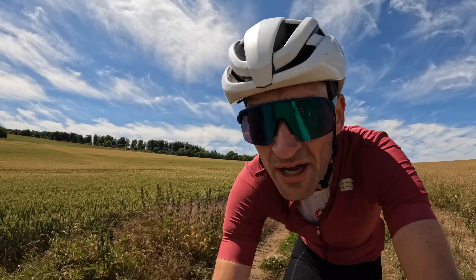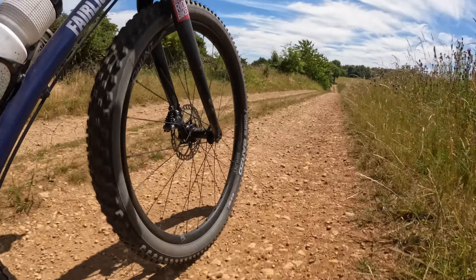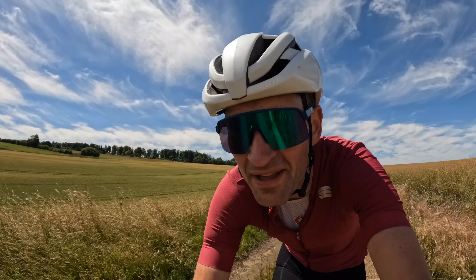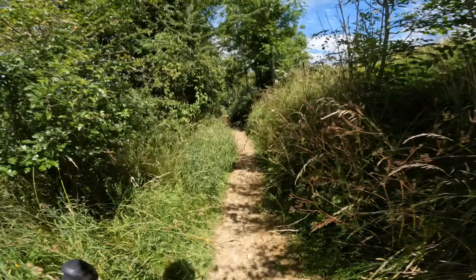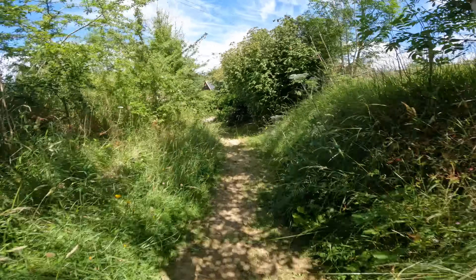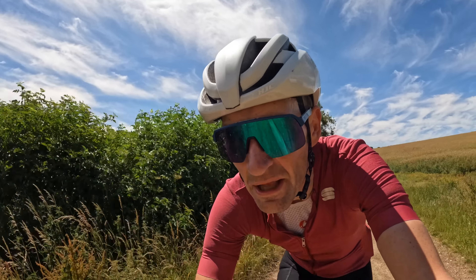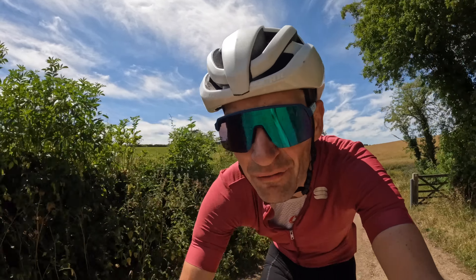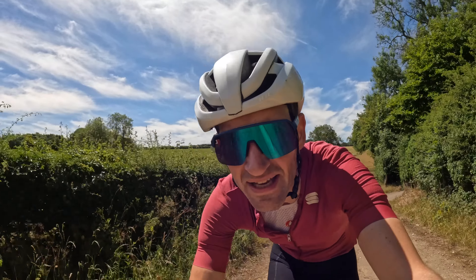It's not all smooth groomed gravel around here - it's mountain bike trails, roots, twisting singletrack where yes, a mountain bike will be better, but these tires on a gravel bike let you have nearly as much fun as on a mountain bike, and a lot more fun than on a narrow 700x40 or 42. If you enjoy pushing the limits of a gravel bike on challenging trails, bigger tires go a long way.